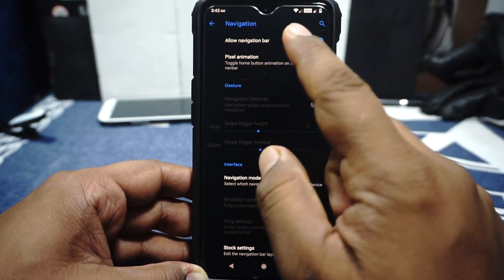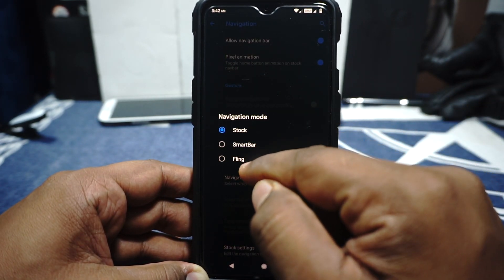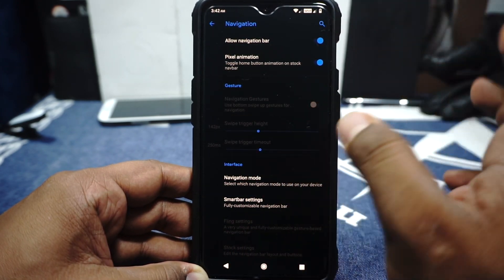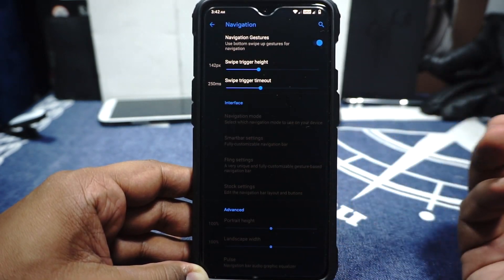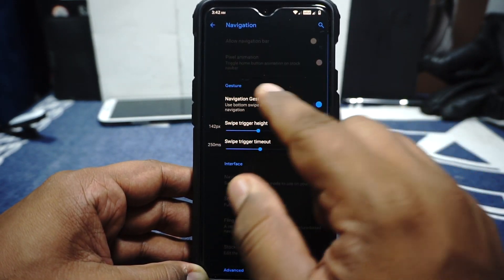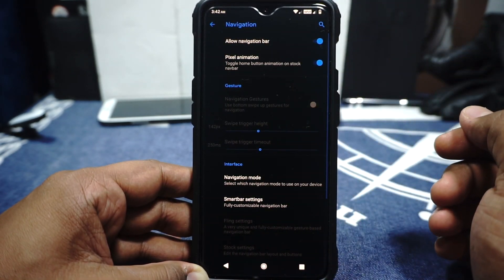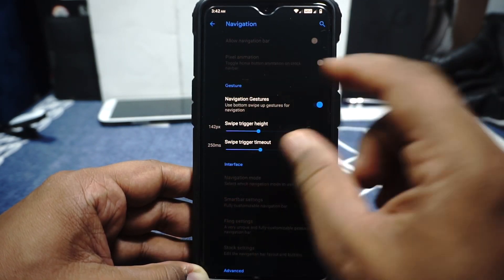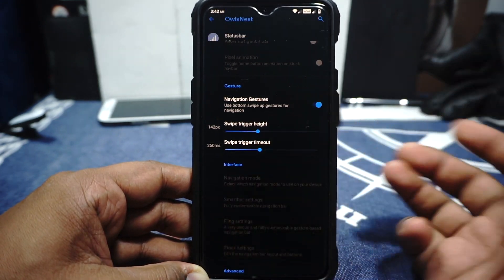In the navigation options, you have navbar and you can enable the pixel animation. It does have stock navbar, smart bar, and fling bar settings. With smart bar you have a lot more options, so it works out really well. I did try out the navbar settings and it works out really well. It also has the navigation gesture section — you have to disable that to get navbar enabled, or vice versa. Just keep that in mind. I like the gesture navigation, and it does have trigger height and trigger timer which can be customized.